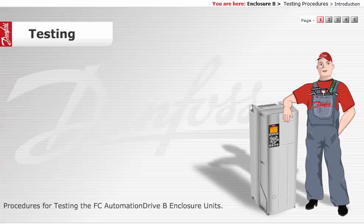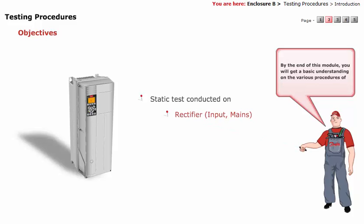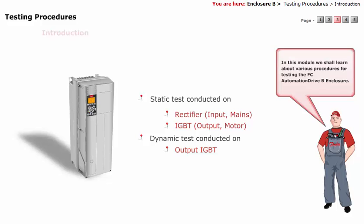Procedures for testing the FCU Automation Drive B Enclosure Units. By the end of this module, you will get a basic understanding of the various procedures of static test conducted on rectifier and IGBT, and dynamic test conducted on output IGBT. In this module, we shall learn about various procedures for testing the FCU Automation Drive B Enclosure.